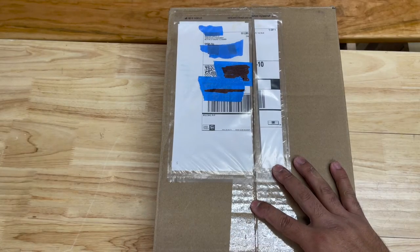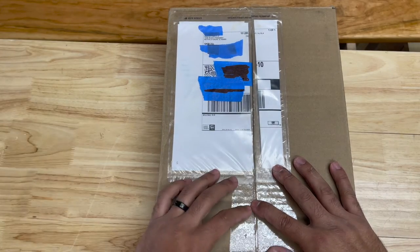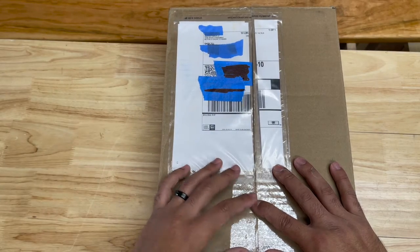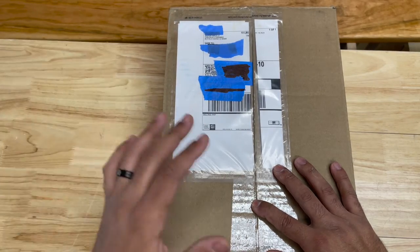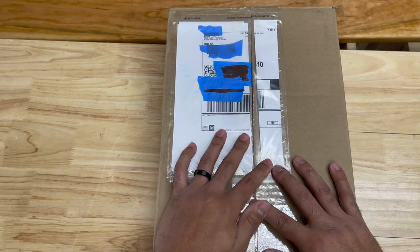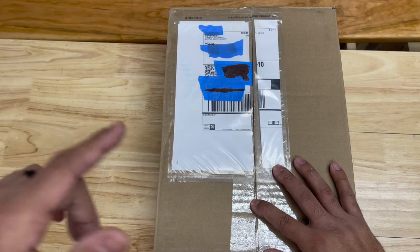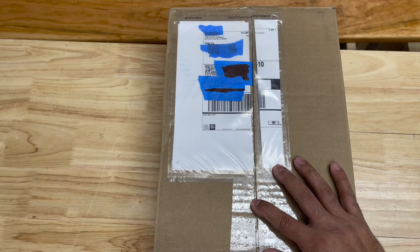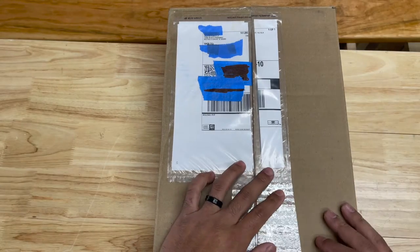Welcome back to the channel, everybody. Today is a very exciting day. We have a box full of Knipex tools. A good friend of mine from Knipex sent us a 10-pound box full of tools. I definitely want to thank you — you know who you are. On behalf of myself and the channel, we absolutely love you. So thank you for that.